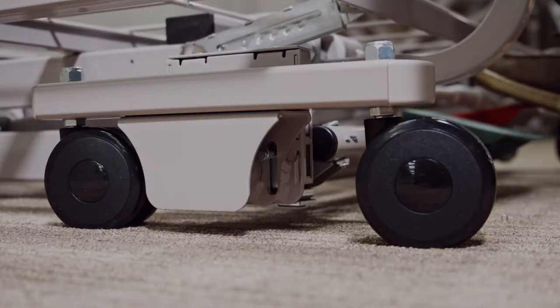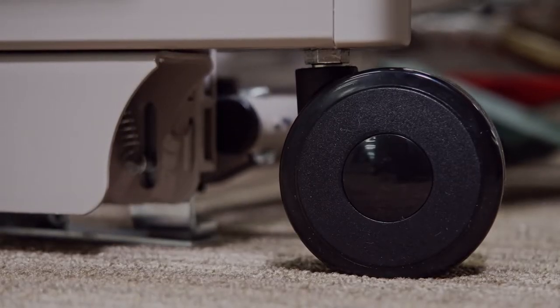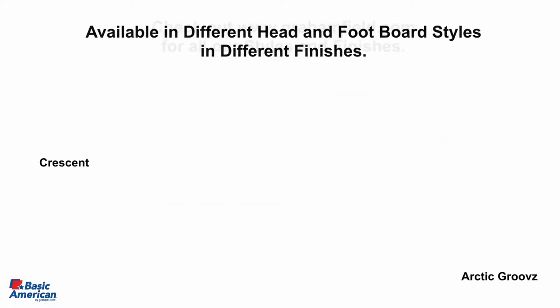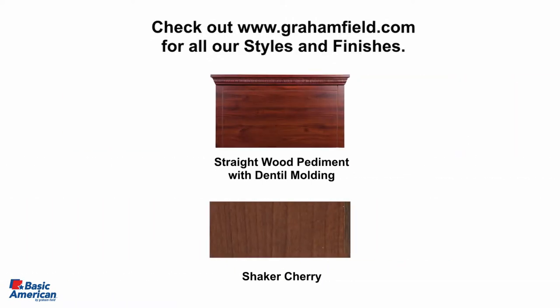Optional 4-locking and 4-non-locking caster system is also available to allow for convenient bed movement. The Zenith 7100 is available with an array of head and footboard styles and finishes to coordinate with any room furniture, that also functions as a built-in push bar.